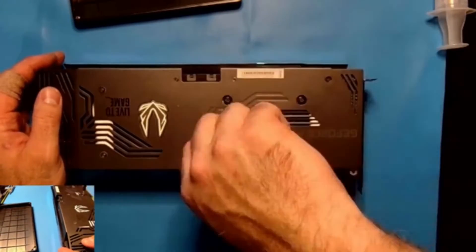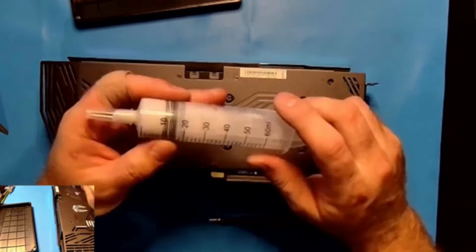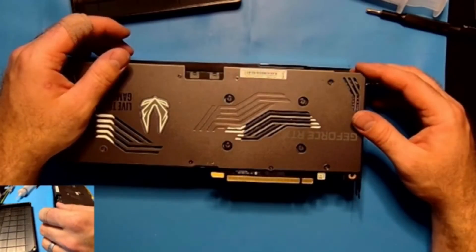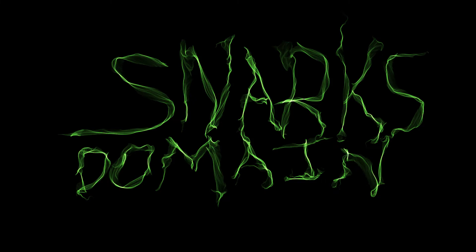Here I'm starting the screws, but I'm not going to fully tighten them — I'm going to compress first. I pressed the card down to squeeze the clay-like putty, then went back to the star pattern, tightened all the screws, and put it back on the test bench.